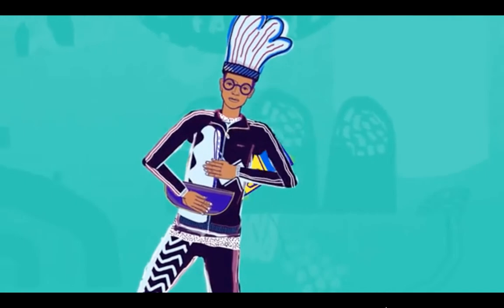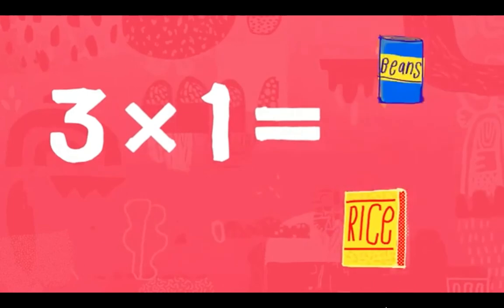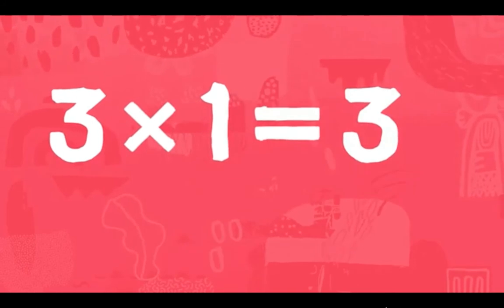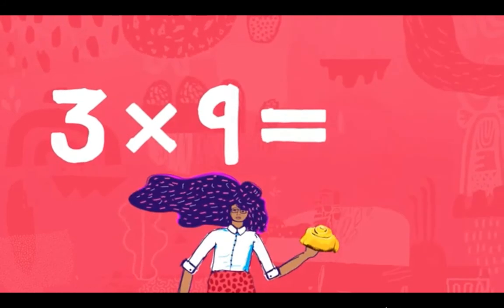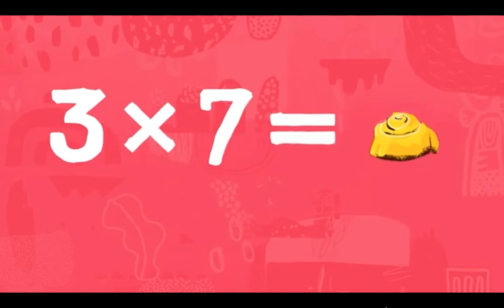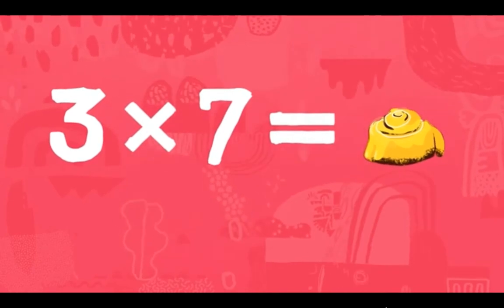Three times one is three. Three times nine is 27. Three times seven is 21.